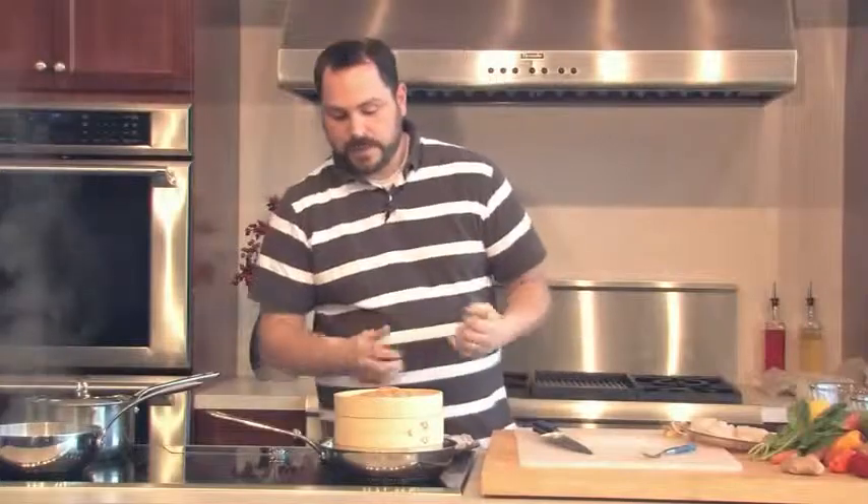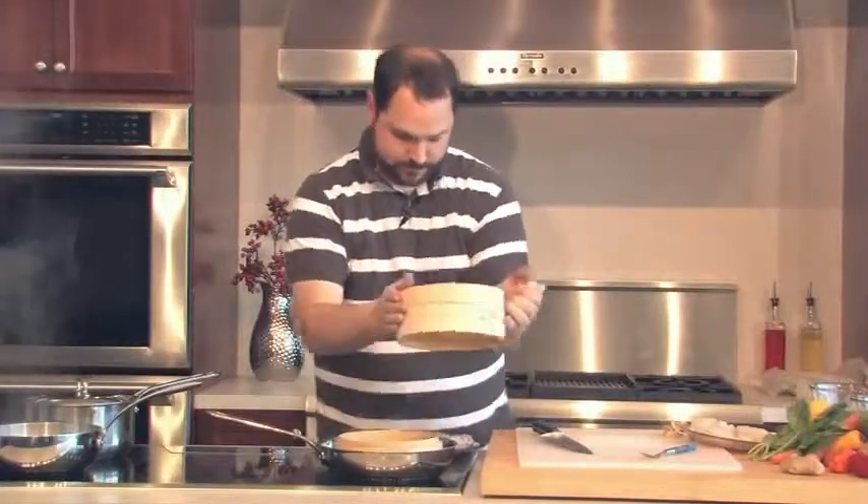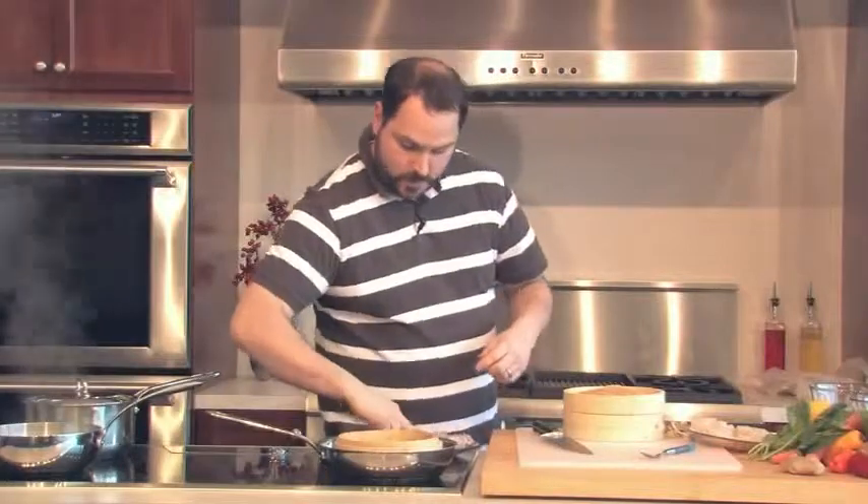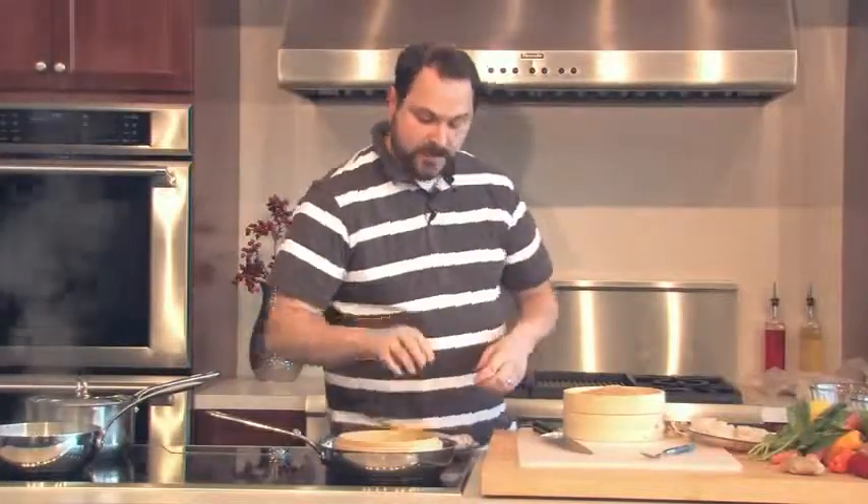I'm going to open up the steamer and lay the shrimp right in here. We now have our steaming water with ginger and garlic in it. I'm going to take a break to finish getting the rest of the shrimp ready, wash my hands, and we'll move on with the rest of our dishes.